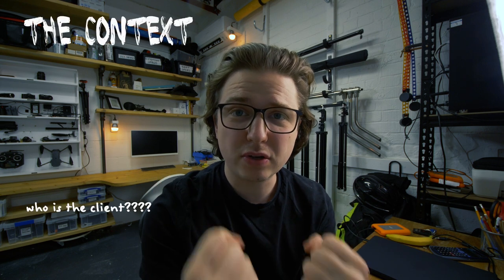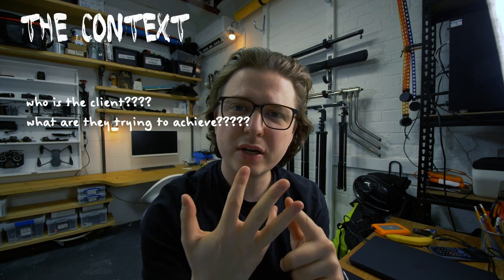One thing I think is really important about every single project you do is to get a good understanding of context. Who is the client? What are they trying to achieve? Because Max has got his success through YouTube, so I felt like it was quite important to address some of that in the trailer.